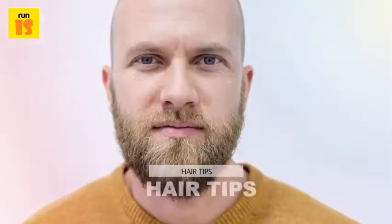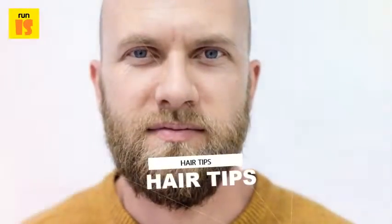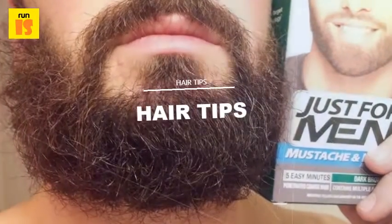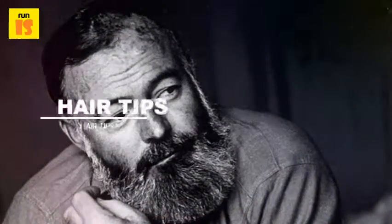Step one: prepare to dye the hair. Apply a thin layer of Vaseline around the beard to keep the dye from making contact with the skin. The dye kit should include plastic gloves to keep the dye from contacting the hands.